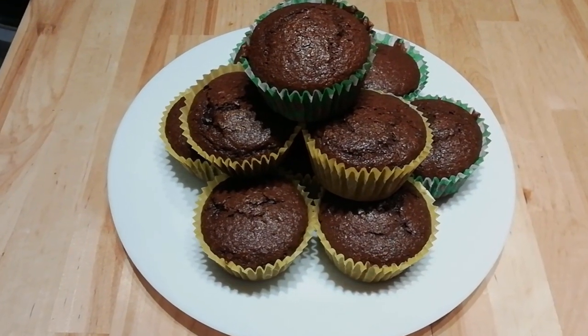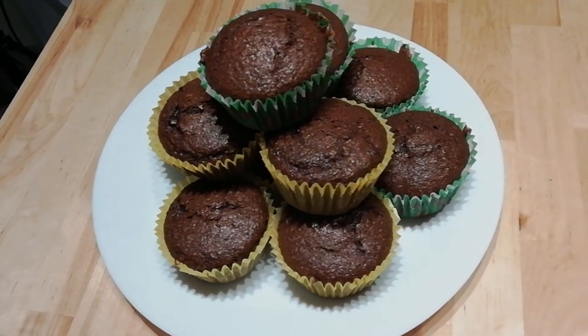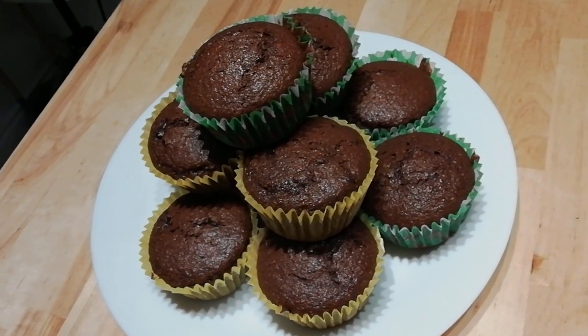Hello and welcome to FoodSec101. Today we're going to make the simplest chocolate chip muffins in the world!